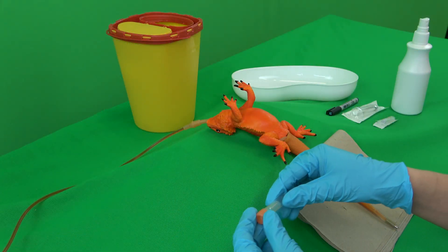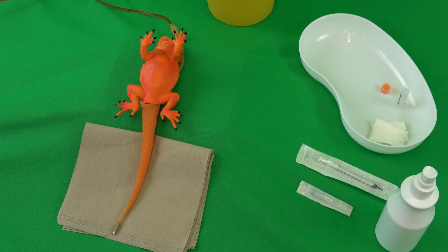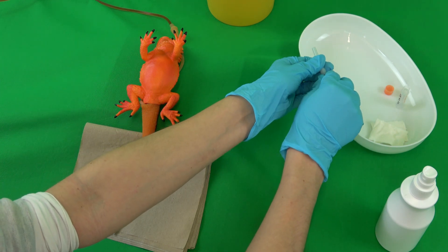First, all the necessary materials are prepared and placed within reach. The sample vial is labelled and the cannula is set on the syringe. Both are placed in the kidney dish until needed.